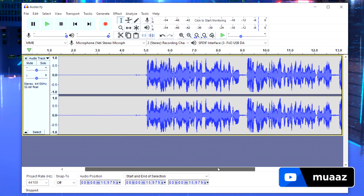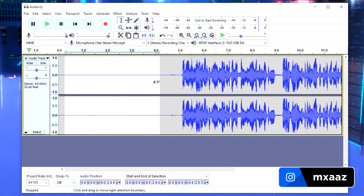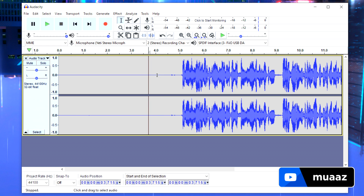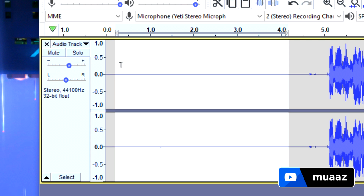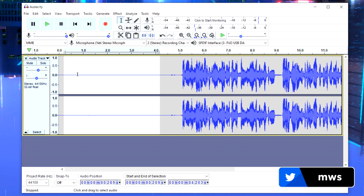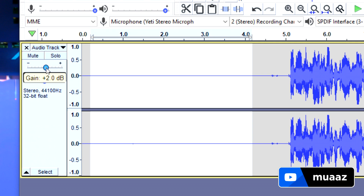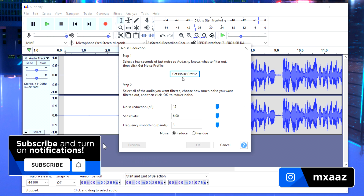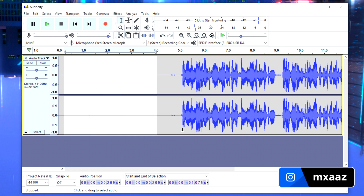Now let's address why I left 5 seconds of silence at the beginning of the recording. Audacity uses it as a reference for what's going on in the background — like a microphone buzz or a ceiling fan. Select that background noise section by clicking and dragging over 4 to 5 seconds of it, then go to Effect, Noise Reduction, and click Get Noise Profile. Audacity will save what your background noise sounds like.